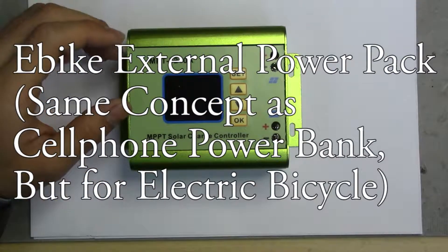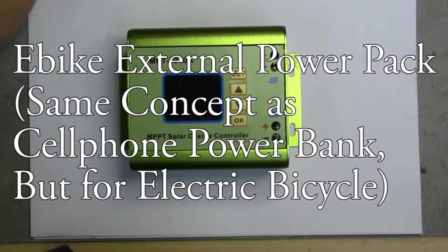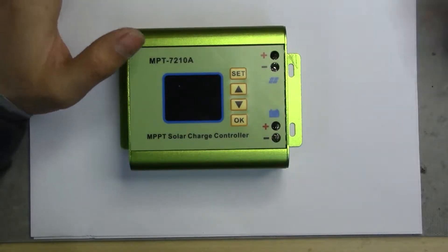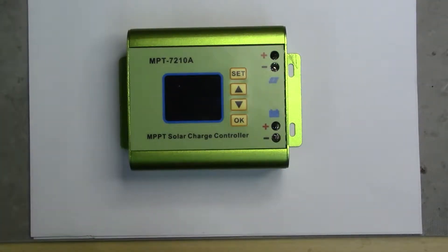I built this electric bicycle and purchased a lithium iron phosphate 48-volt 15 amp-hour battery pack. It works most of the time, but sometimes the range is a little too short and the battery has cut out on me a few times. I need to carry more energy while riding. There are two solutions: one is to buy a new battery pack, which costs a lot of money I don't want to spend. The second option is to use the power tool batteries I have lying around.